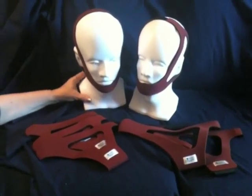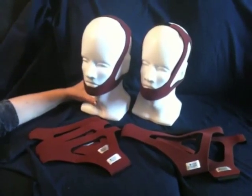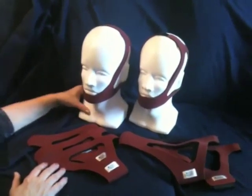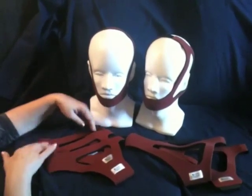The Ruby Chin Strap is designed for patient comfort and a dependable, secure fit. It's made of a fabric called Breathaprine, which has an antimicrobial SilverTech lining that inhibits the growth of bacteria, preventing skin irritation at points of contact.